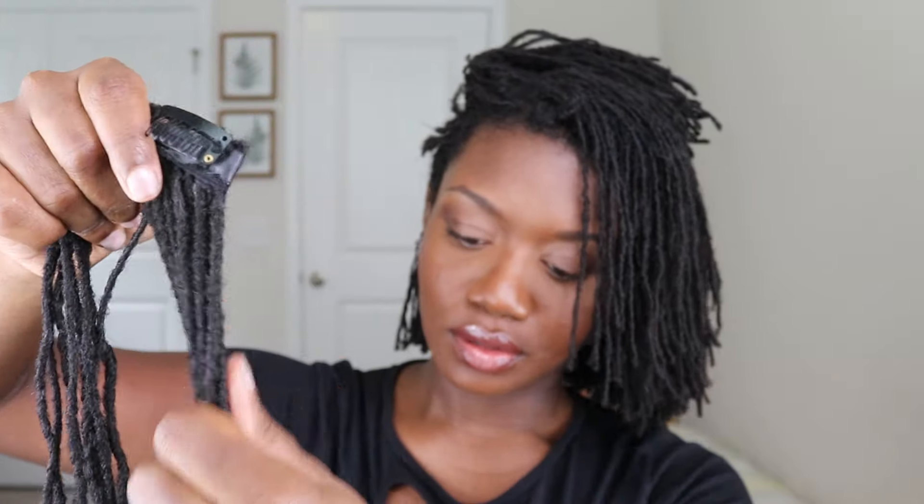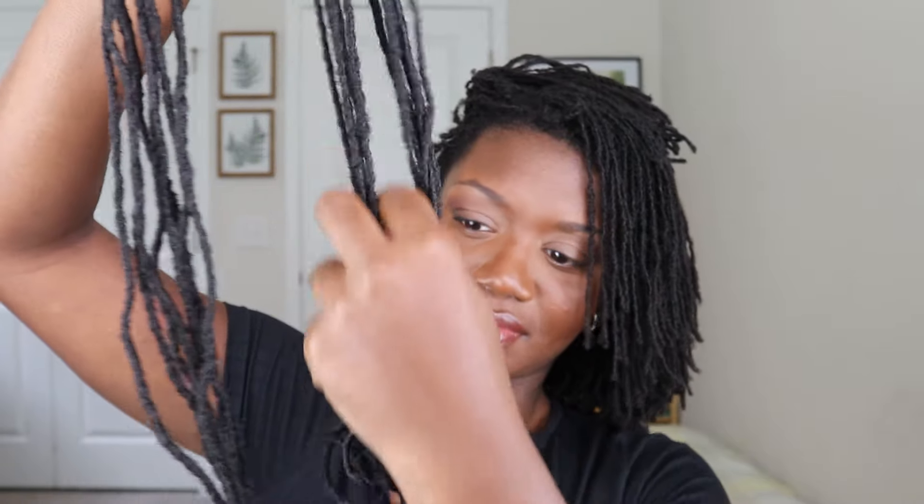I think I curled this with a curling iron — let me just spray it. In case you're wondering, you can curl these with hot tools. Okay, let's just add this piece right here.